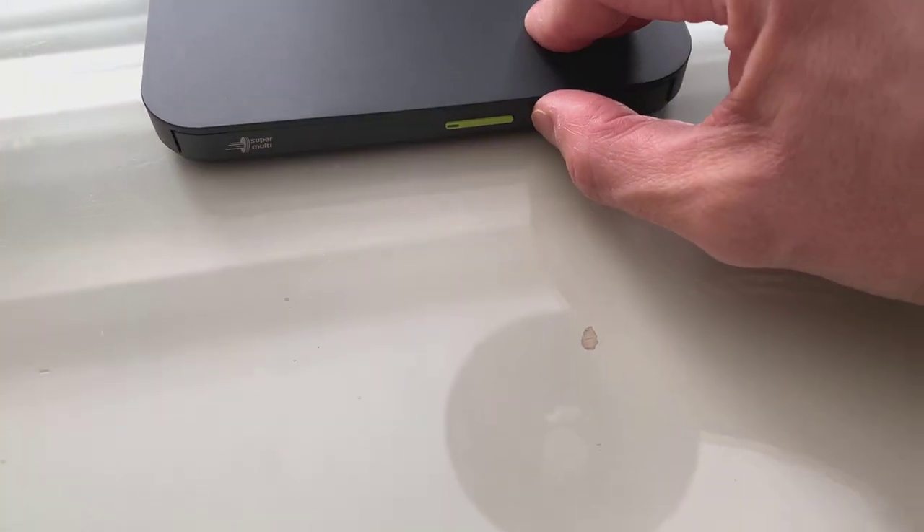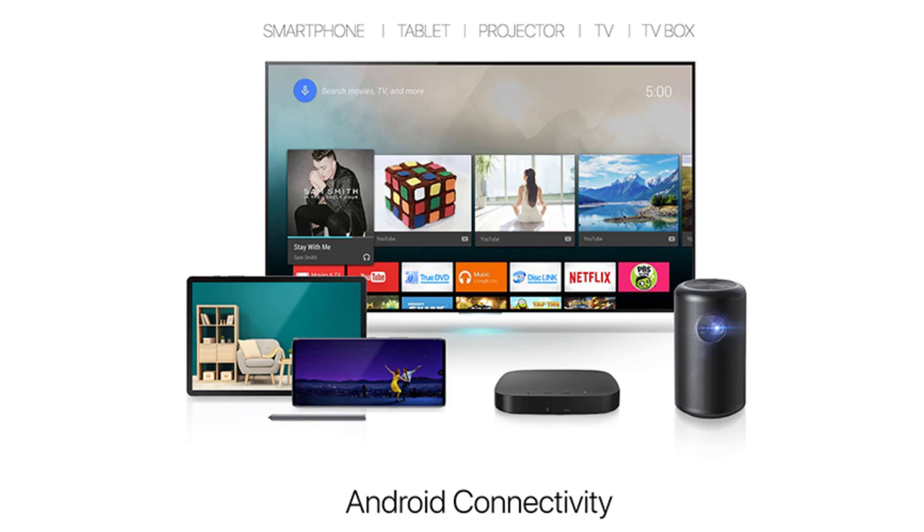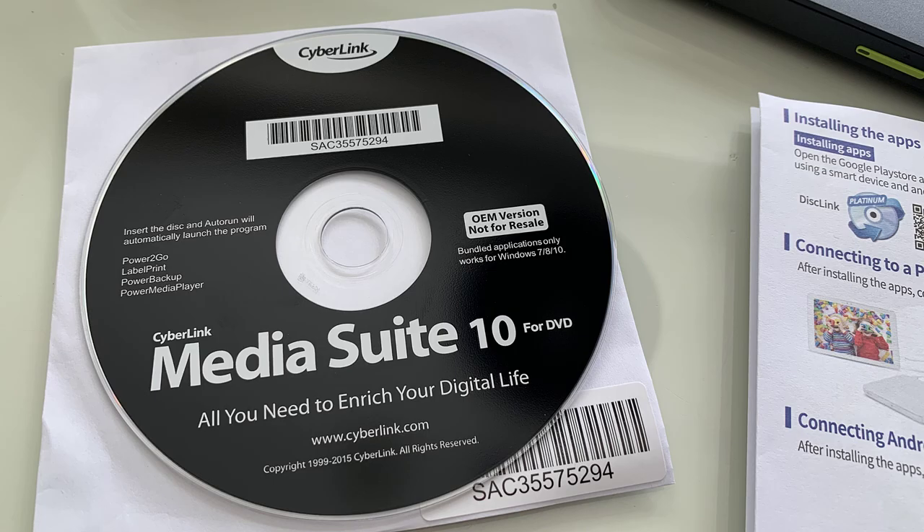Plug it into your device, put in your favorite movie, and away you go. Play it as you would want. Here you have some examples — even a projector you can plug this in.